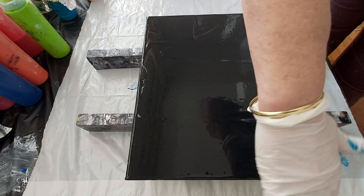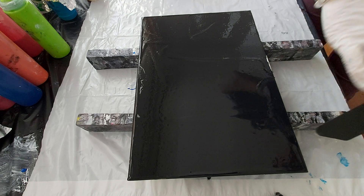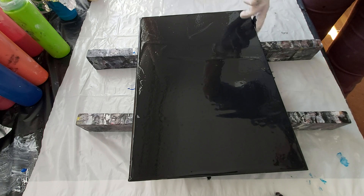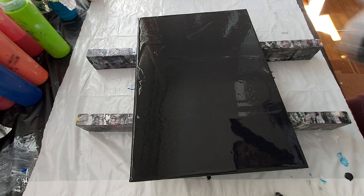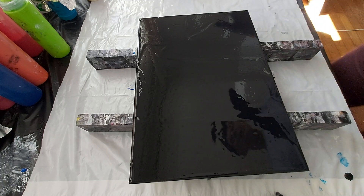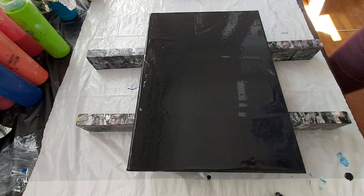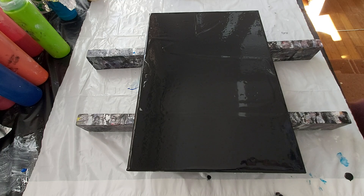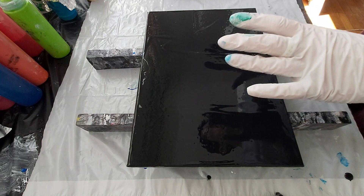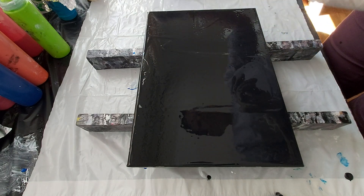It's really quickly done, just go around. I'm finished here, and now I will just put some random paint on the black base.